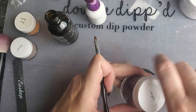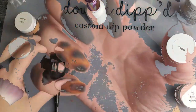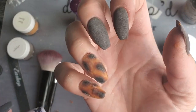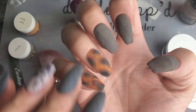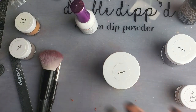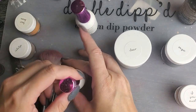So I'm going to do my few dips then activate, and I'll be right back. Now of course right now these are looking thick. But I'm going to activate them, file everything, and then I'll come back and we'll see how they ended up on the nails.